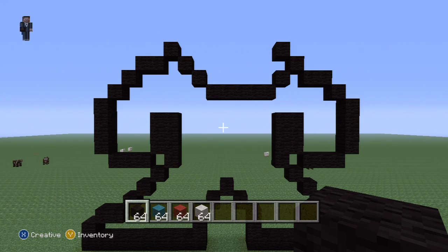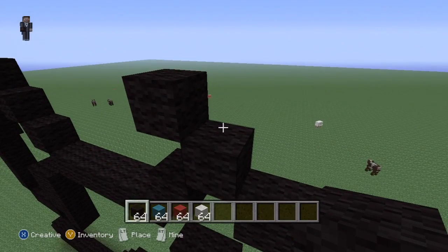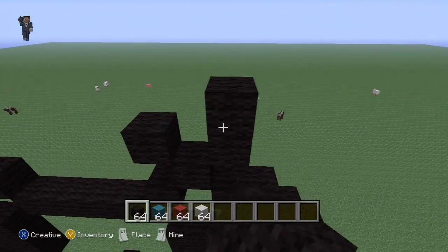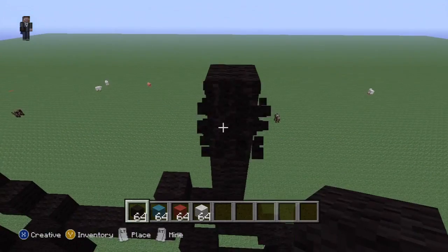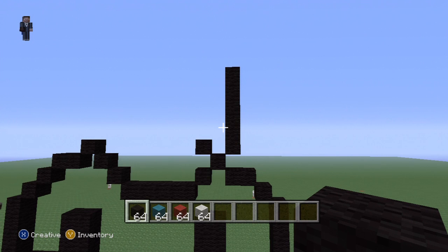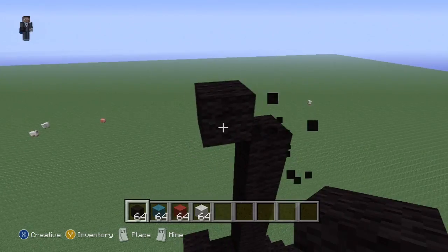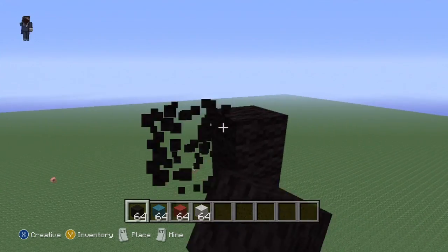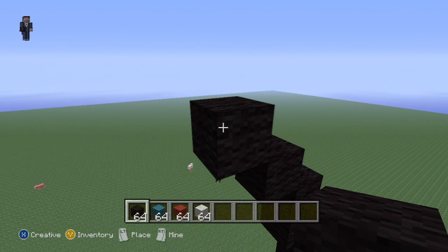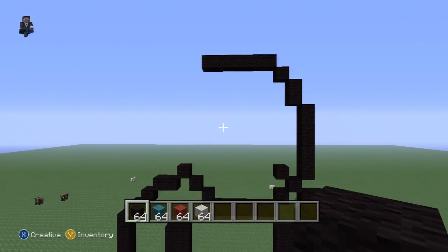Okay, so we've just got to make his head essentially now. From this block here, do another right diagonal and go up by one, two, three, four, five — so that's six blocks up in total from that block. You can see where I'll have started. Then you do up left diagonal, one up, up left, up left, then you go one, two, three, four, five across. So you want to have that.